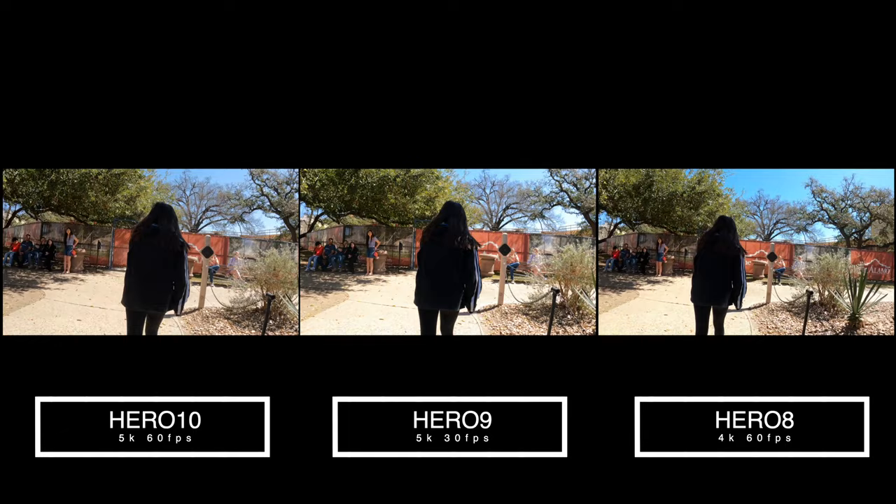So there you have it, guys. That's the comparison between the GoPro 8, 9, and 10. As you can see, the GoPro 10 drains a lot of battery. I think there's some optimization they need to do, probably through firmware updates or in the next version. From a battery perspective, the GoPro 9 stood up pretty well. The GoPro 8 is pretty good as well. I think the stabilization on the GoPro 8 was not as good compared to the 9 and the 10. That's my key takeaway from looking at the test footage.